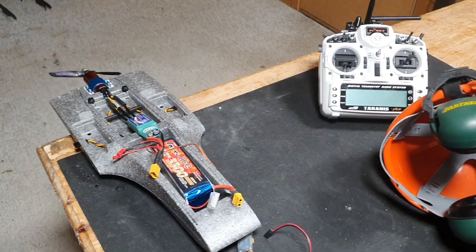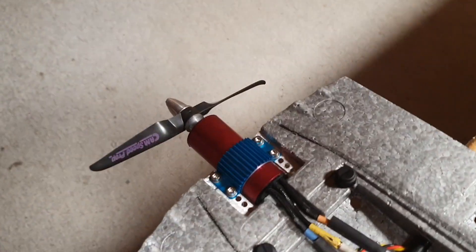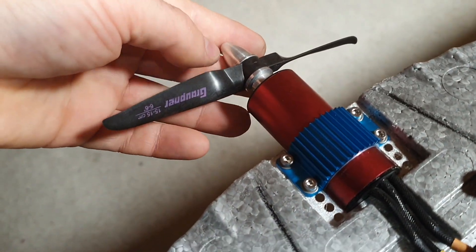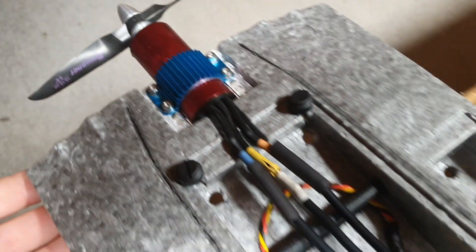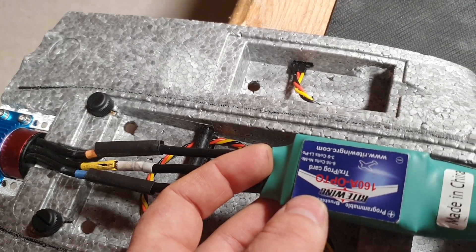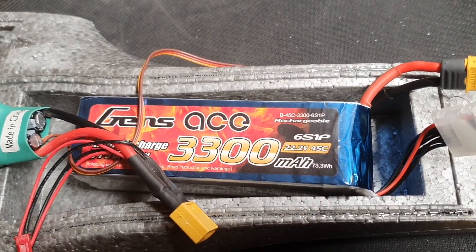I'm getting ready to test my new setup — this is the powertrain for my nanodrack. It consists of a cam speed prop from Krautner, six by six inches, a 2550kV Leopard motor, the same as I used in my fast minidrack, a 160 amp ESC, and a Gens A3306S45C battery.